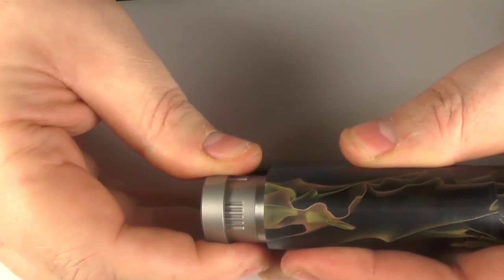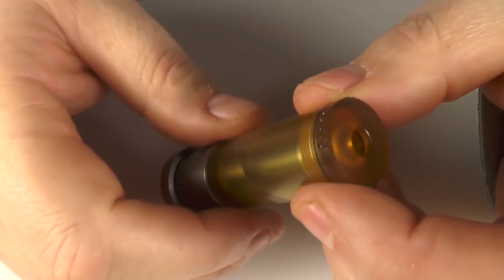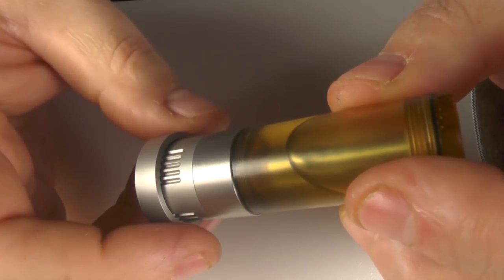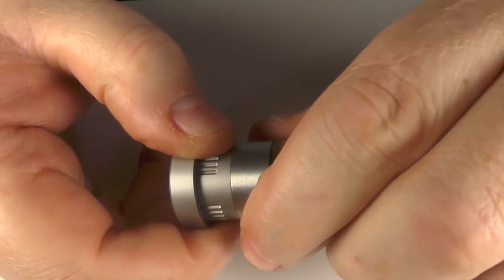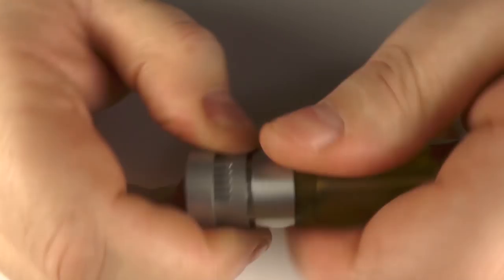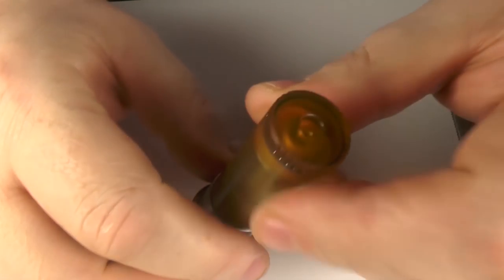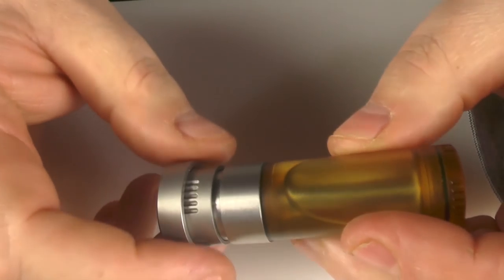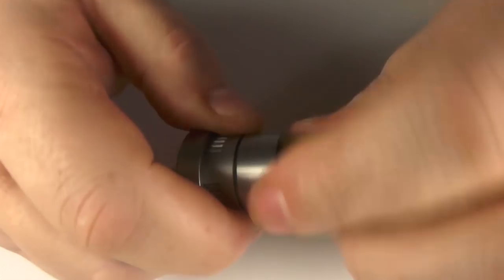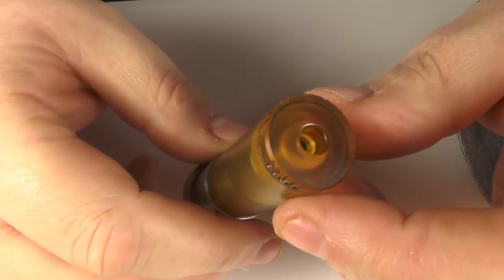Take the bottle system out - just give it a pull and out it comes. This is Ultem and it holds 8ml of juice. To fill it up, just unscrew this section here and pour your juice in. What's clever is there's a piece you can unscrew, and when you push the bottom, this dictates how much juice gets pushed into your atomizer. Screwed out like this, you only get a small amount.